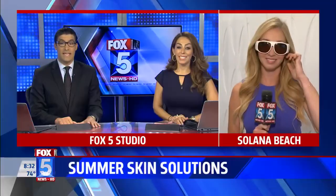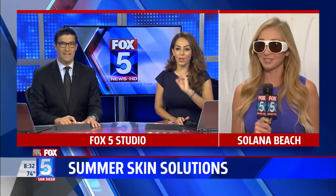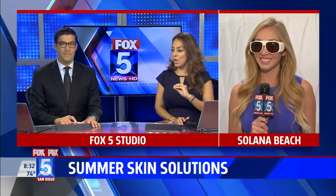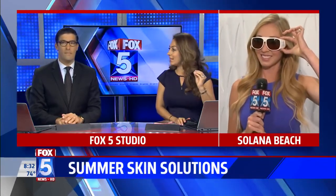We are now in the hottest months of summer. Heather Lake is helping us protect our skin — she's live in Solano Beach with the ingredients you need to make sure are in your sunscreen. We need to pay attention to this because even after all these times doing this, I still don't get it.